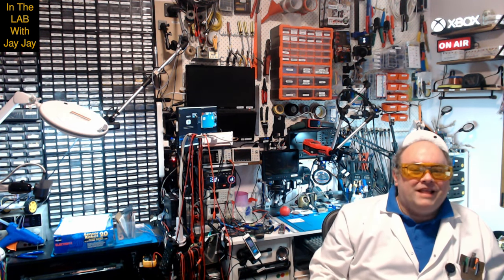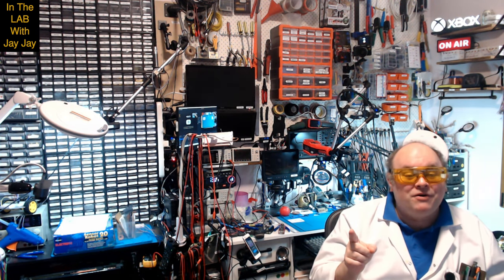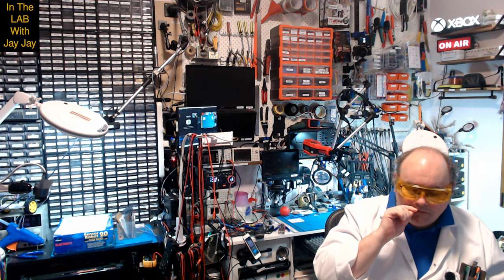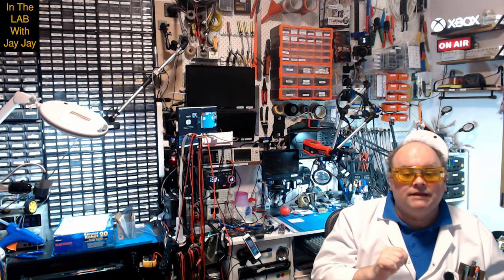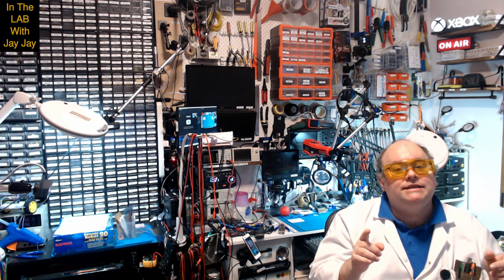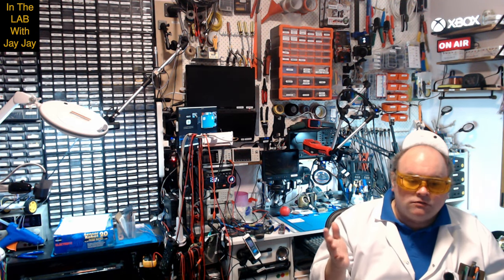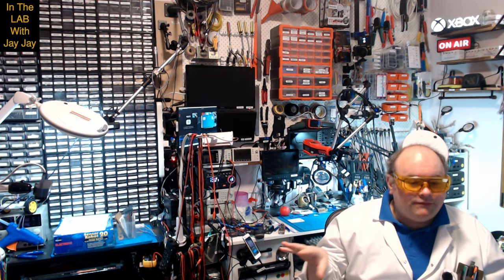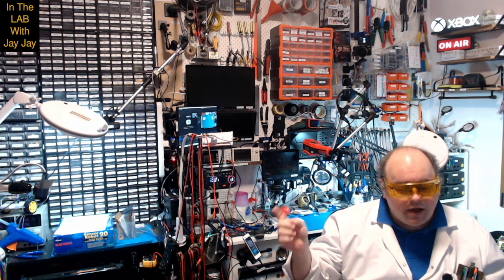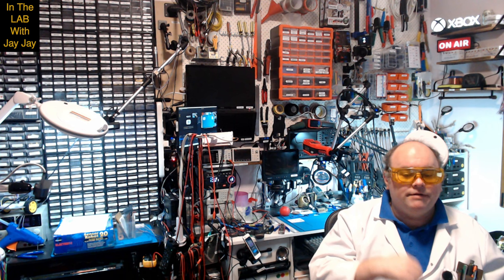Hi there, you're in the lab with your mate JJ. Today is mail call — just a quick video. I've ordered a bunch of stuff lately at Amazon, but mostly at AliExpress. They were having a sale and I got lots of stuff. It hasn't all arrived, most of it's still to come, but there's a few things that have arrived and I thought I might just get them done now, because there's going to be more coming. So it might just be mail call around here for the rest of the month.